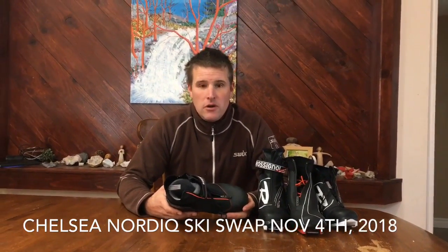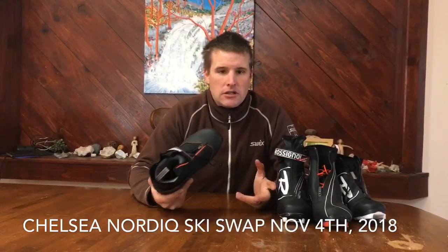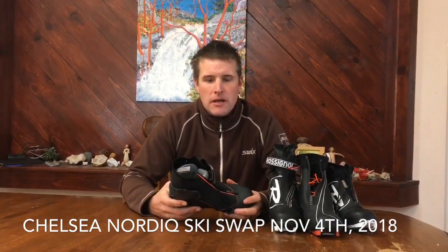Hi, this is Morris Sam with Chelsea Nordic and I'm here talking a little bit about classic boots. In the last video I did, I talked about boots from Jackrabbits up.